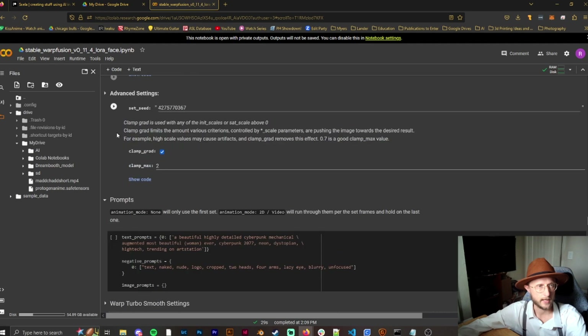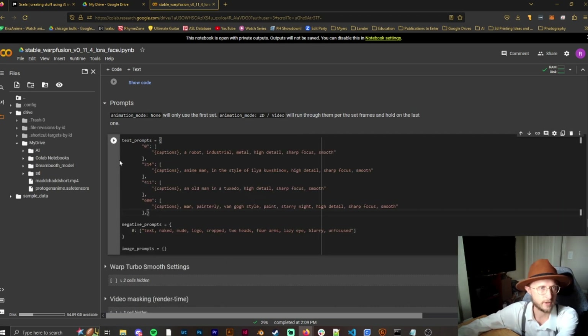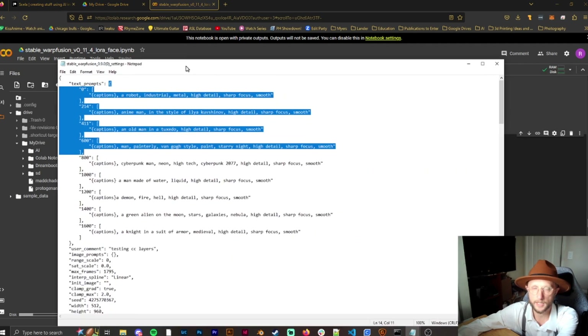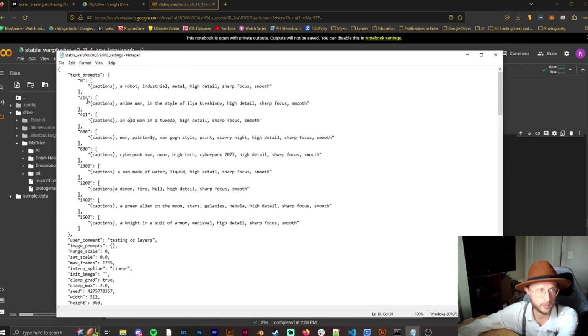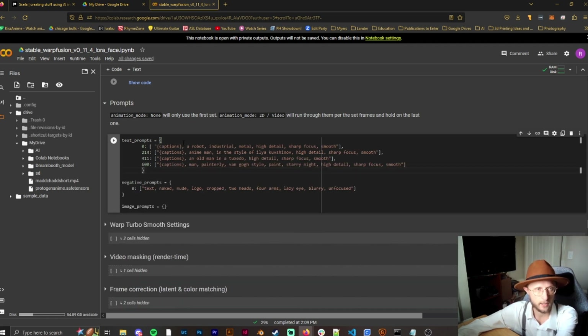Now we're getting down to the prompts. When you make a settings file, it's going to put quotes around the frame numbers — you need to delete those quotes, otherwise the AI will stick to the first prompt and won't switch to any others. Also make sure you delete the trailing comma at the end, or it will throw an error and won't work at all. For prompts, you don't need to be overly specific — adjectives and details are more than enough.